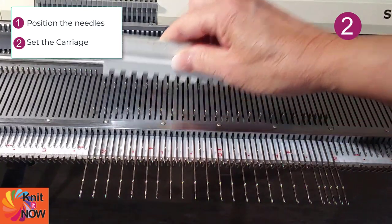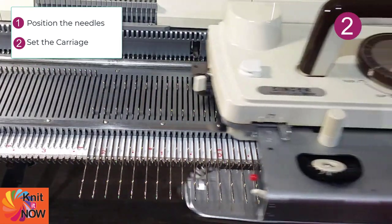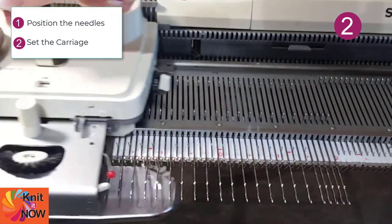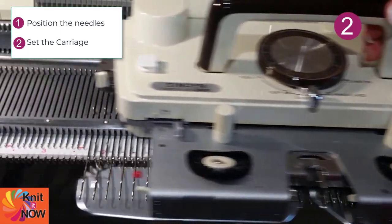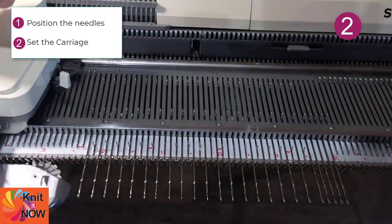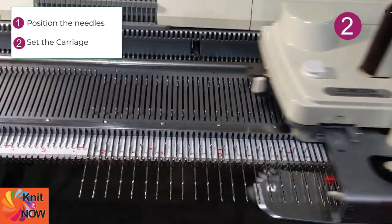The second part of this is the carriage setting. In order to prevent those needles from knitting or forming stitches, you'll need to set buttons or levers on your carriage or cam to prevent those needles from knitting.